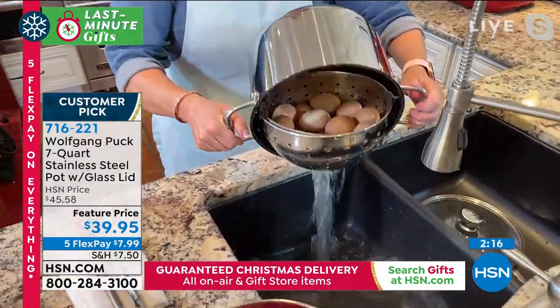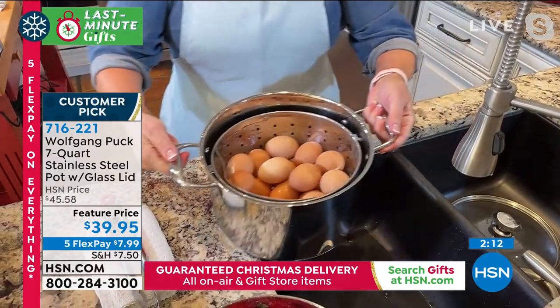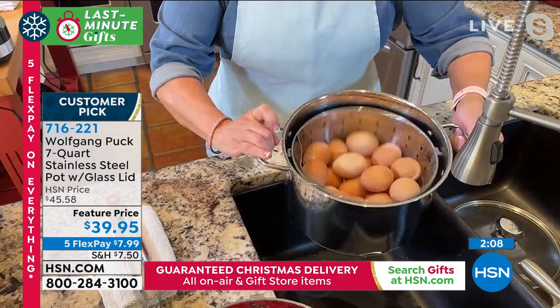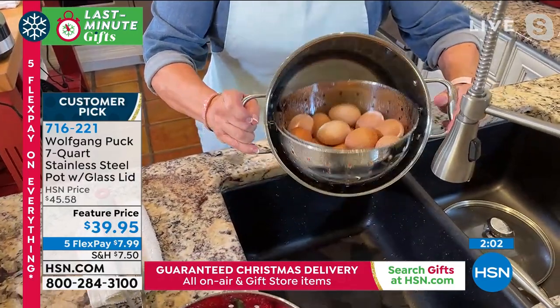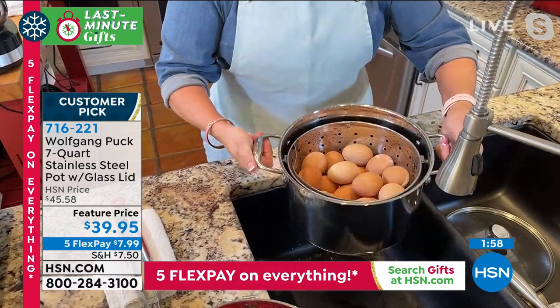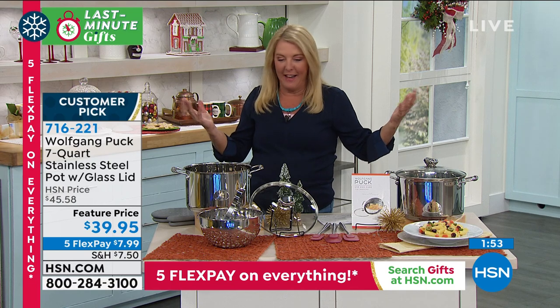It cooks on every surface - induction, gas, electric, you name it. The soup is done. It's so amazing how you can completely dump all the water with very little effort, instead of having to strain it on something else and dirty something else up.